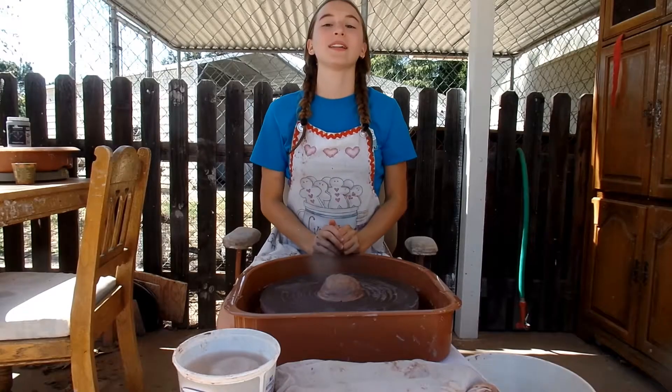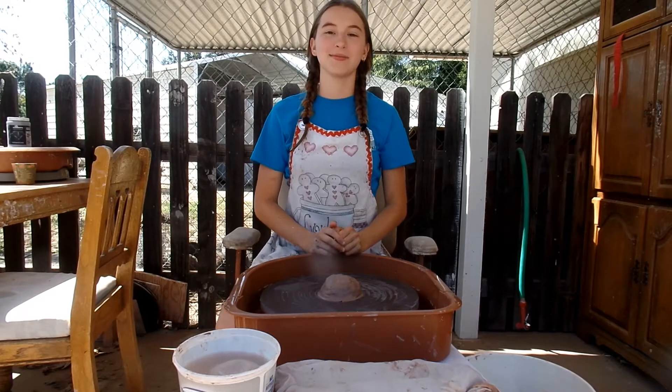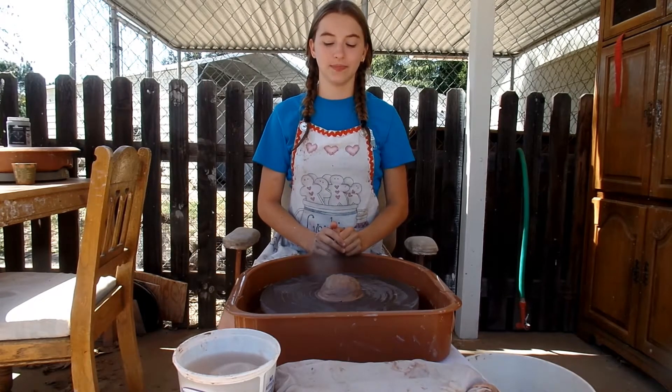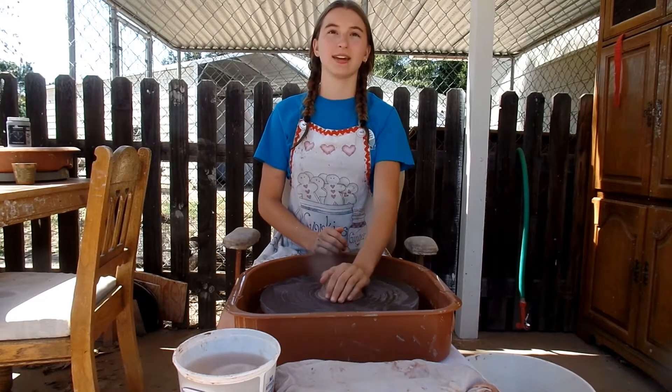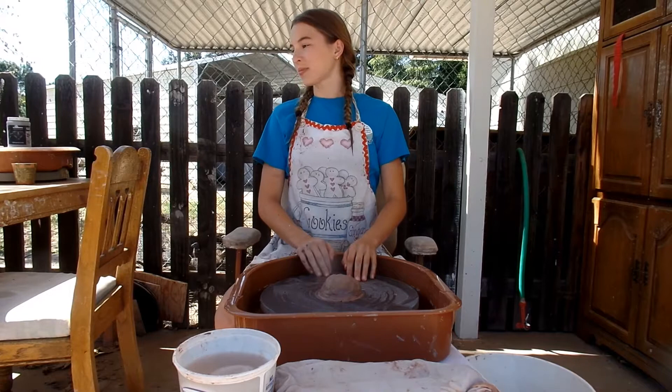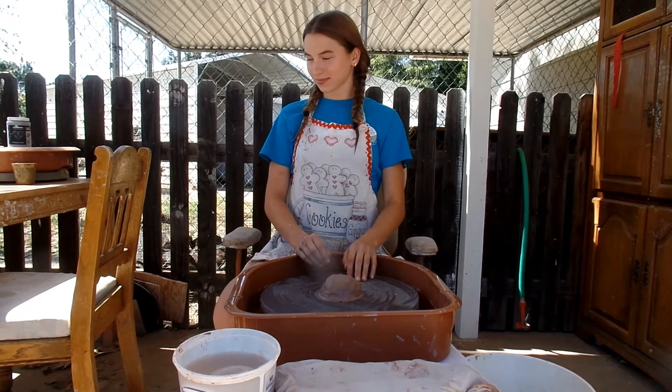We're selling pottery in our online store — link in the description. So today, Ian and Brett are going to be starting a dinnerware set of this red clay. It's going to be a Viking-themed set, and I'm going to make the design, and she's going to throw.